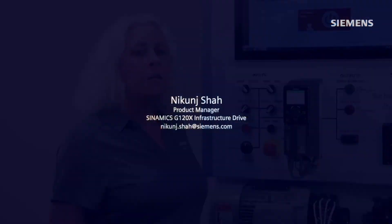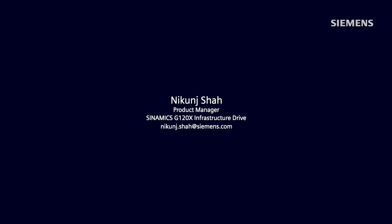You can explore more user benefits by visiting the Synamics G120X webpage at USA.Siemens.com/Synamics-G120X. Thank you so much for watching.